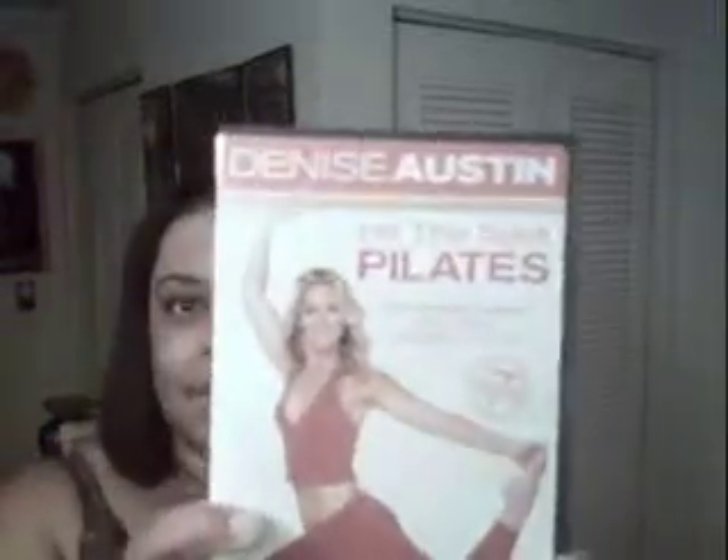The 10 Minute Trouble Zones DVDs also let you choose your own workout. And I have Denise Austin Hit the Spot Pilates — I like this one, it's good and fun.